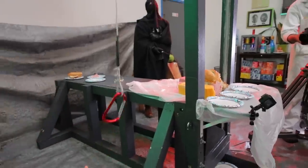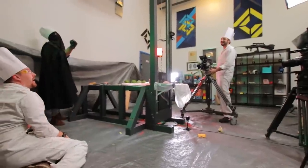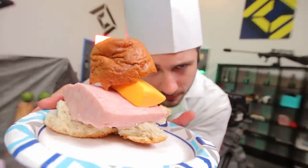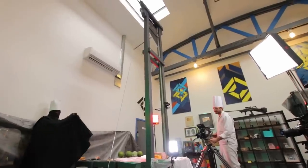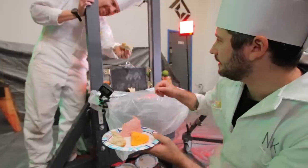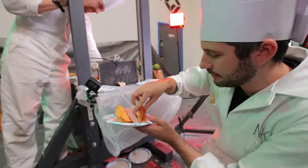Three, two, one! Oh, that was it! Look at those — we still got like seventy percent of the log left.